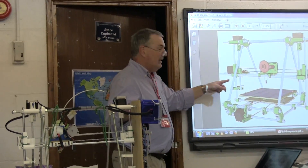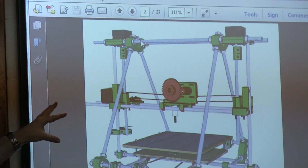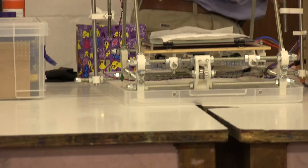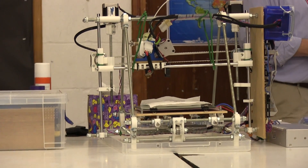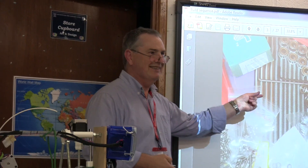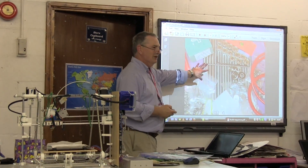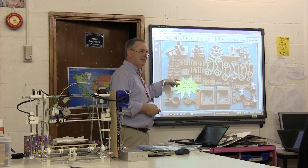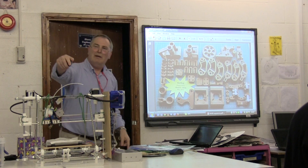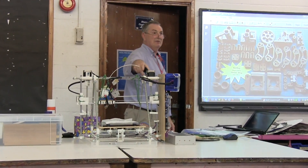That was the original design and ours varies in a few ways but it's essentially the same kind of thing. You start with some bits — a bit like Meccano with bolts and metal strips. But you also have a load of plastic: all the white bits and the blue bit on there are plastic, and they were all printed on another printer.